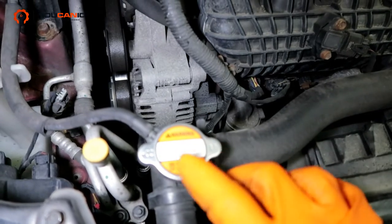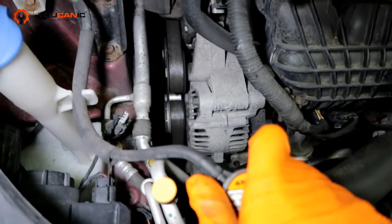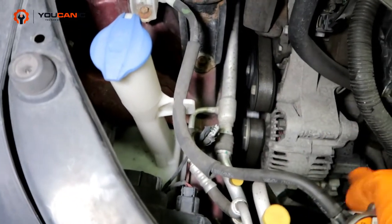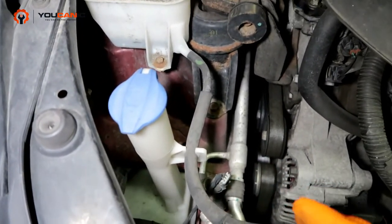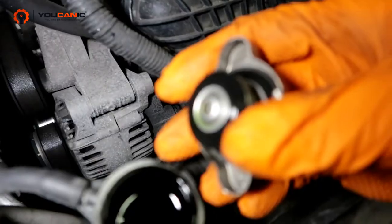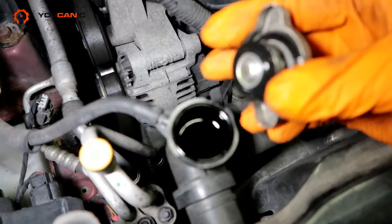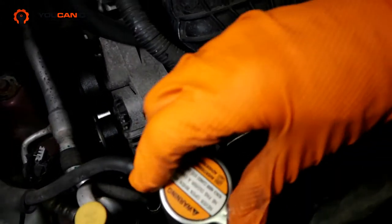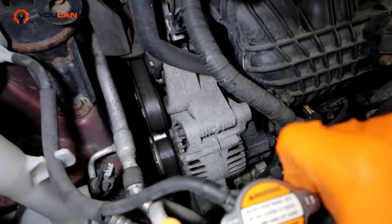This cap you never want to remove when the engine is hot. It even gives you a warning sign right here: never remove when hot. But if the engine is cool, you can push down on it and generally twist it like a safety cap, then pop it off and see what the coolant level is. We can see this coolant level happens to be right at the top — perfect operating level. So if we want to add a little bit more to the reservoir, that's where we would add some extra coolant.